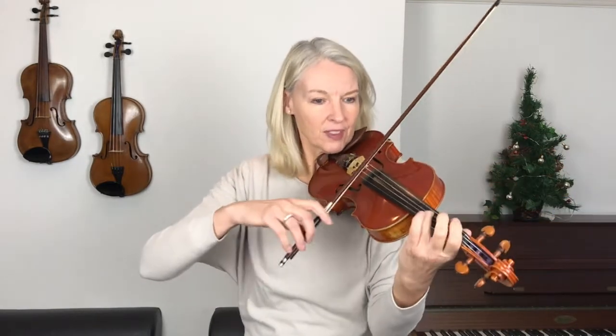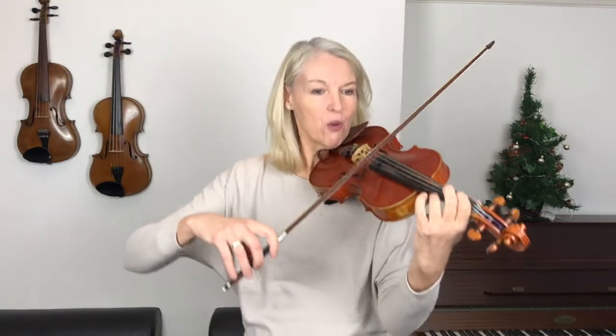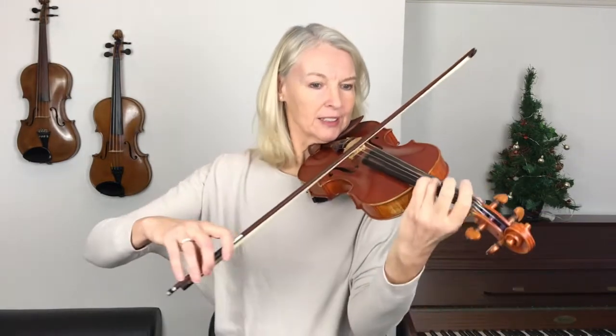We're starting on a little up bow, and I'm playing all my bow strokes up and down as they come — I haven't changed the bowing in a single place in this piece. We're playing in 6/8 time and we're starting on the sixth quaver, so I'm counting us in for five: one, two, three, four, five. Are you joining me?